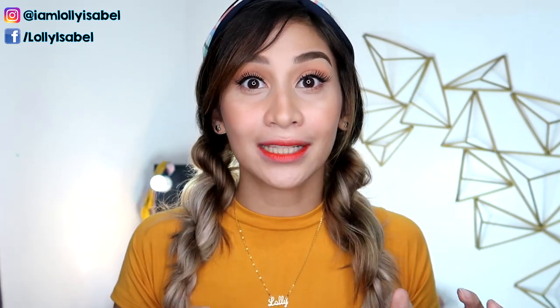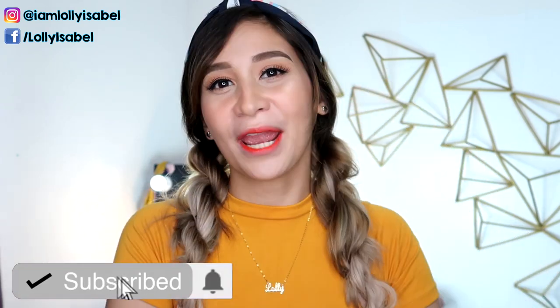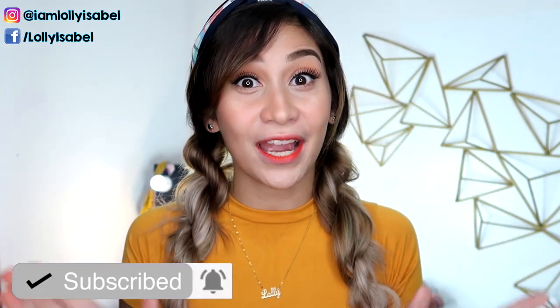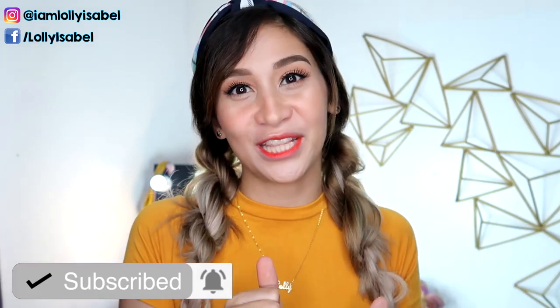So what we're going to be talking about today is how to get rid of brassiness, or when bleach washes off your hair color. So if you want this kind of content, don't forget to hit the subscribe button down below. Click also the bell button beside it so you'll get notified whenever I upload a new video.